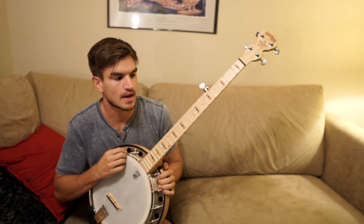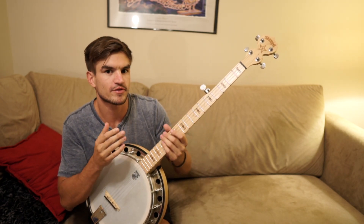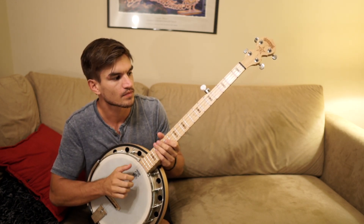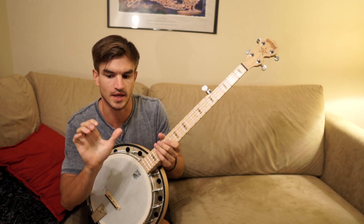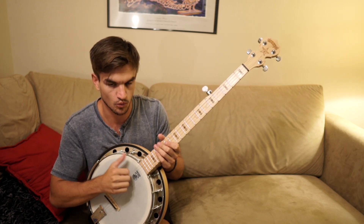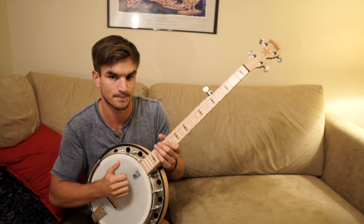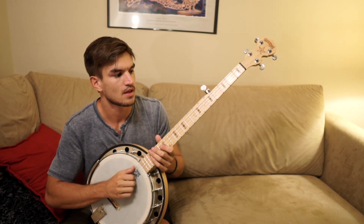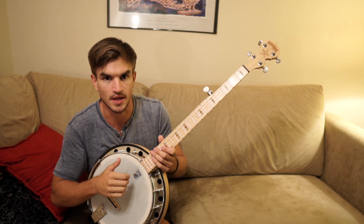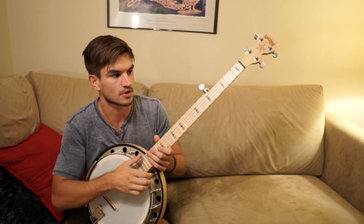Throwing that in with the claw hammer — I'm not going to teach exactly how I do it, but you just have to feel where the melody notes fall in your pattern. That's going to determine whether you play it with your fingers coming down or with your thumb doing a drop thumb. When I play it slow, hopefully you can see when I'm playing what. Mostly it's just a feel, which comes from practicing the claw hammer.